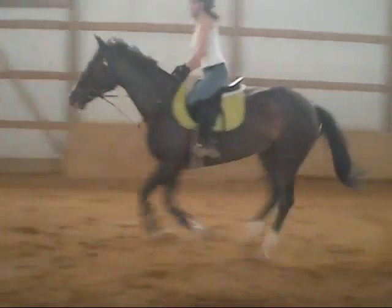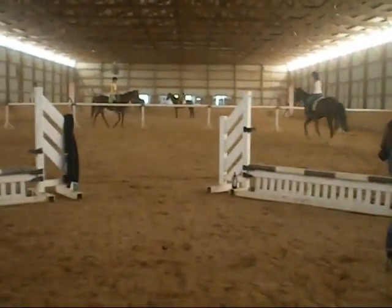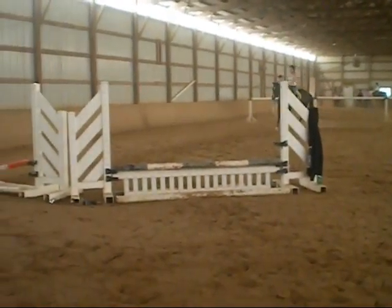Good. There you go. Smaller bend. Good. There you go. Smaller bend. All right. Move the hand wrap. Good. Look in. Hand up. Lift up. Stretch back. Shoulder back.